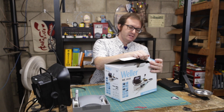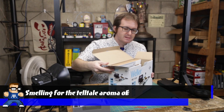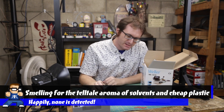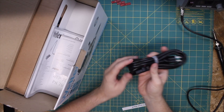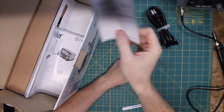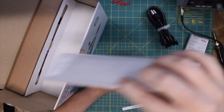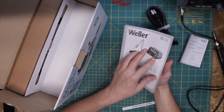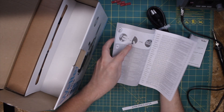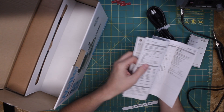Let's open her up and take a peek at what we've got inside. Genuine Weller-approved tip quality. It does not smell of Chinesium — probably because it's made in Mexico. We've got our nice standard NEMA connector. Here are all the instructions in all the different languages. I love how Deutsch is first — German is first and English is second, because Weller is a German company.